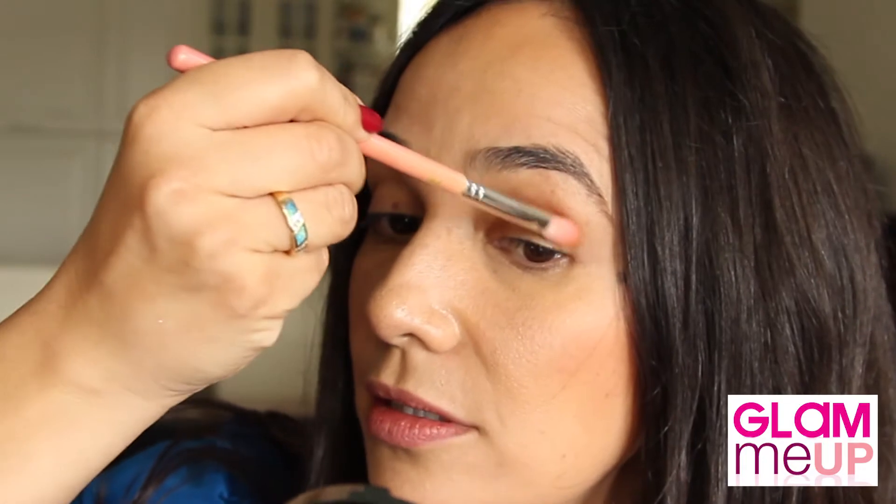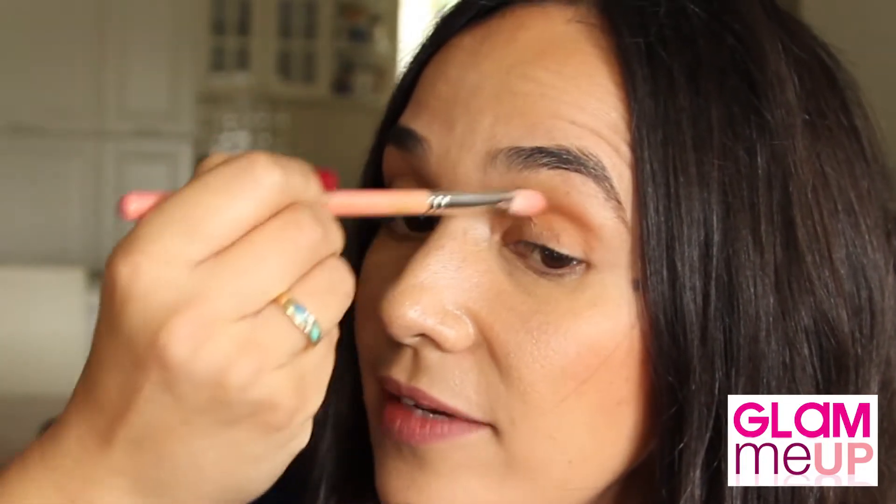Let's get straight to the business of contouring. We have a great mineralized powder by MAC called Give Me Sun. I'm going to use this as a bronzer. Basically, you just take the brush from the middle of the ear and go round. Now with a fluff brush, I'm going to contour the eyes — just apply to the droopiest part of the eye socket and lift up.